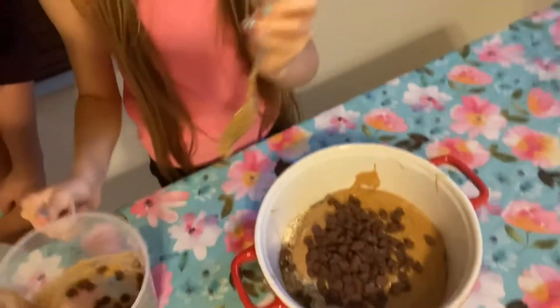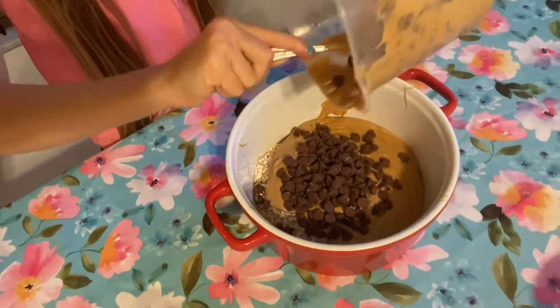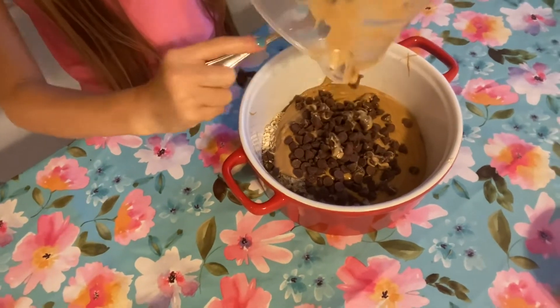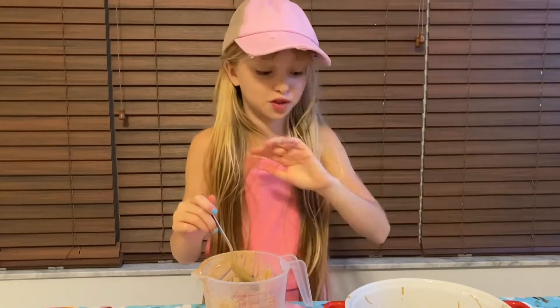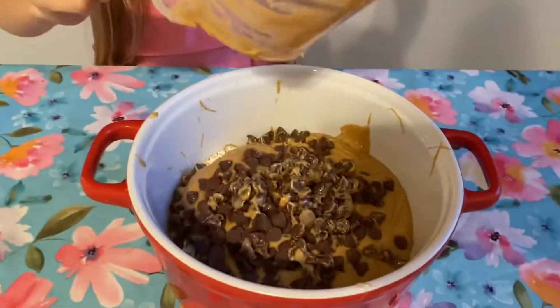We're going to pour those in — they're sticking to the side! We're going to get all of those in there. I think since you're helping us they're going to turn out extra good — even better than ever! For a regular batch it needs two tablespoons of honey, but we're doing four because we're doubling the batch. So we have our honey in there.